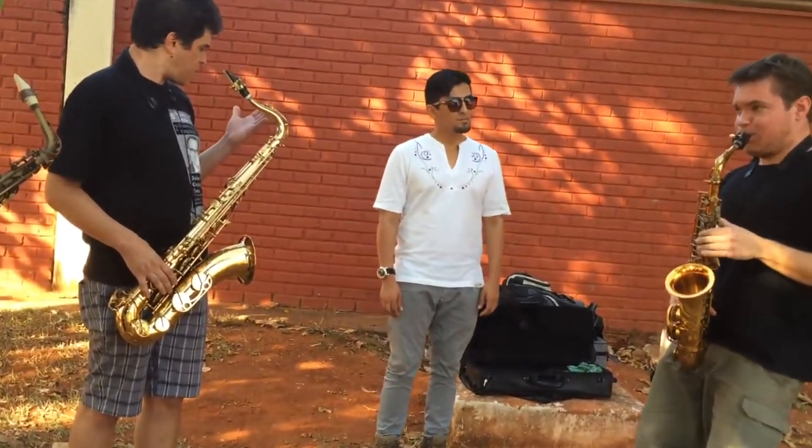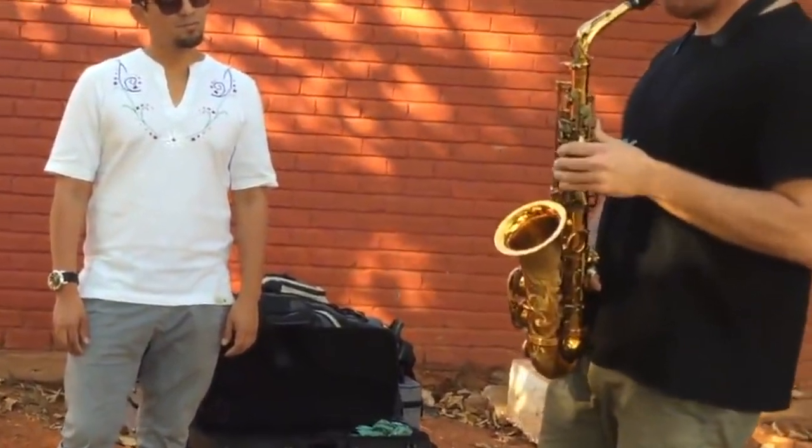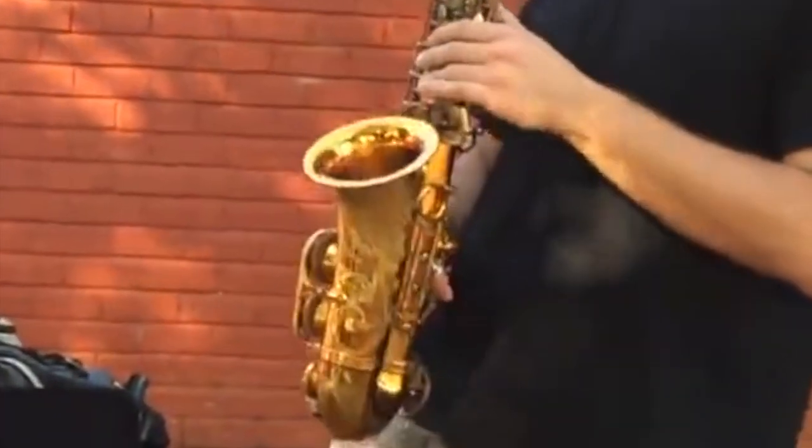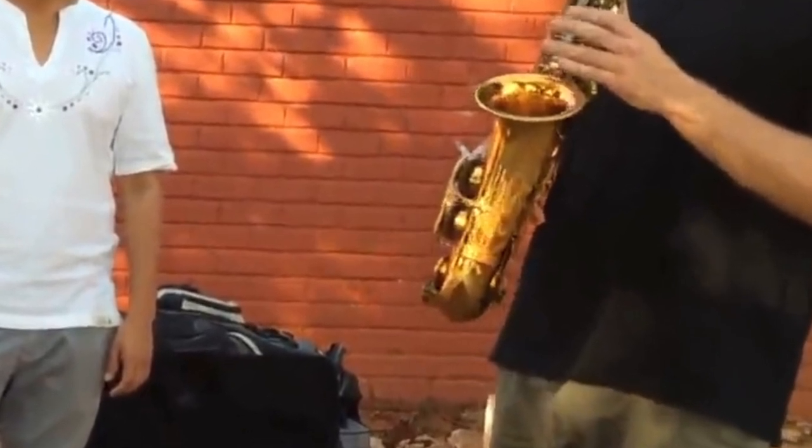Did you see that? Let's pause the video. Take a look really, really close. Look at that — my man is straight up playing with a cigarette in his hand and still shredding. It really got me thinking, not about taking up cigarette smoking, but how in the heck can he play that cleanly and that precisely and that fast with a cigarette in his hand?